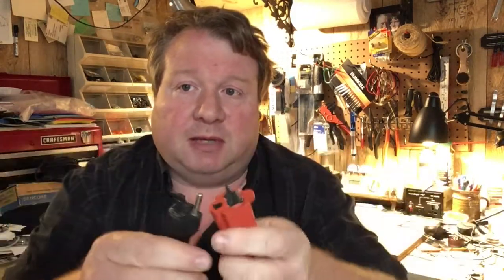I yanked on it and it wouldn't come apart. So I kind of went, uh oh, gonna have to figure that out. Took it in, pried it apart. And it was ruined.